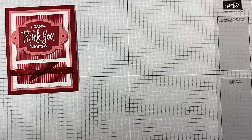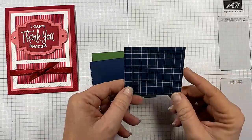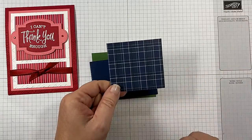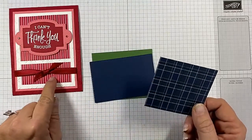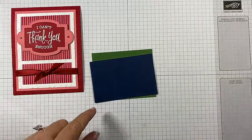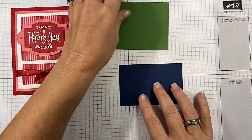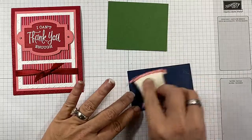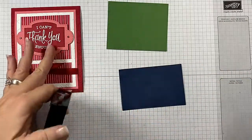Let's bring in our scrap pieces. We're using the Country Clubhouse designer series paper — I'll have that in the link. That's going to be this piece right here, and I'm going to leave this rectangle off this time. I keep all my scraps — this Night of Navy stitched piece I ended up not using on another card — and it will work just perfect for my 'I can't thank you enough' sentiment.